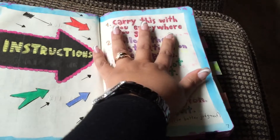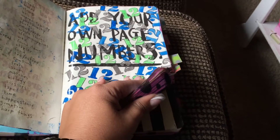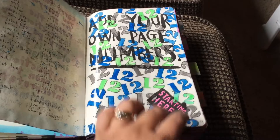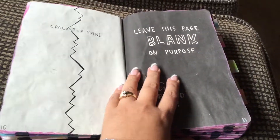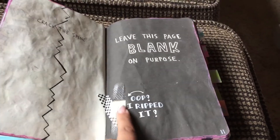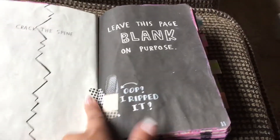I covered watercolor pages in clear packing tape just to protect them. There's a page that says add your own page numbers — I'm a Seahawks fan so I stamped the number 12 and colored them in Seahawks colors. Another page says to crack the spine, so I drew a crack and cracked the spine to make it look loved. One page says to leave it blank on purpose. On the next page I accidentally ripped it, so I added a band-aid and wrote 'oops I ripped it.'